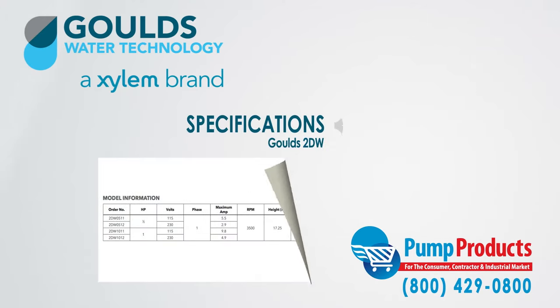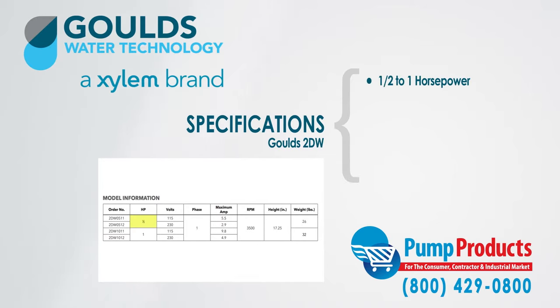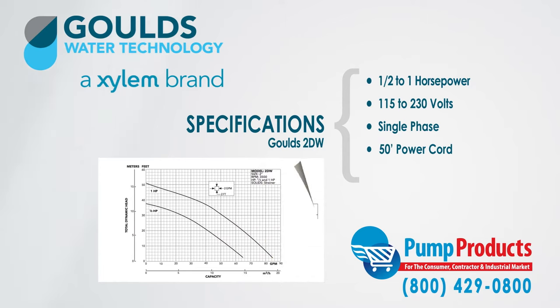Furthermore, the pump's horsepower range is from half horsepower to one horsepower and 115 to 230 volts, coming in single phase with a 50 foot power cord and class F insulation.